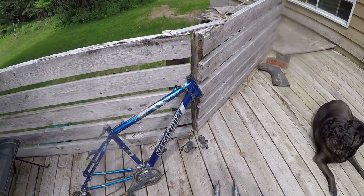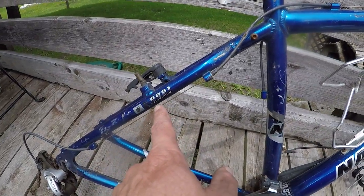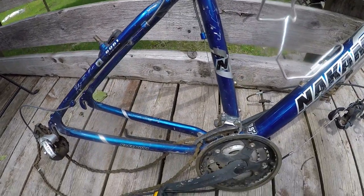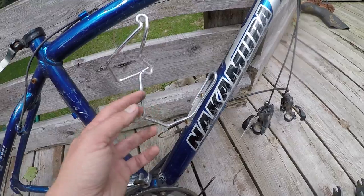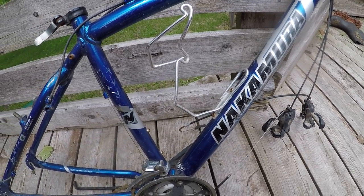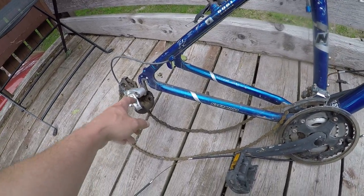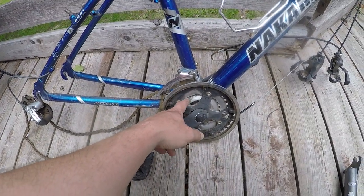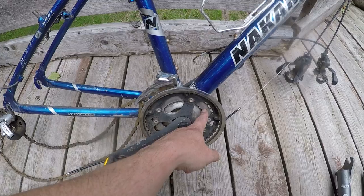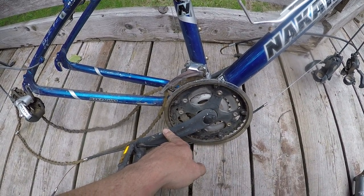I thought this would be a chromoly frame but it's not — it is aluminium, it is 6061 aluminium. This thing is nice and light. Once I get this Picasso water bottle holder off there, everything else looks good. The derailleur looks okay, there's aluminium there, it's nice and light. The crank is steel, and I don't know what the pedals are — they're probably billet aluminium.